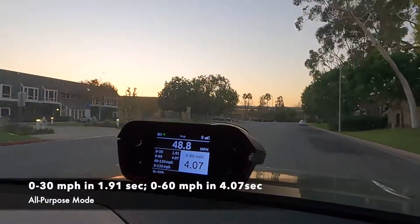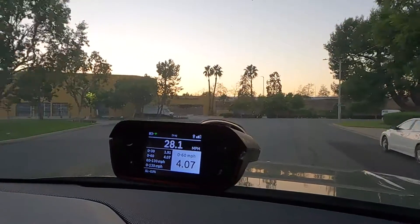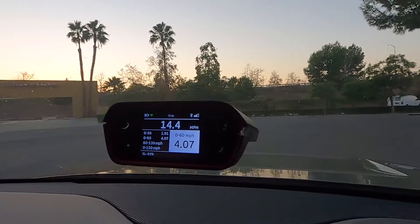So it was a little bit slower — 4.07 seconds. But that is still super fast for a three-row SUV. Okay guys, so there you have it. This Rivian R1S SUV is very quick. Thank you all so much for watching. Please like the video and consider subscribing. Until next time, have a good one.